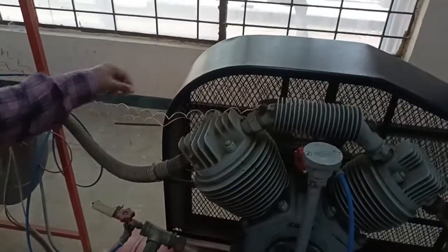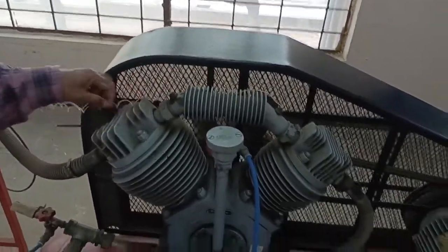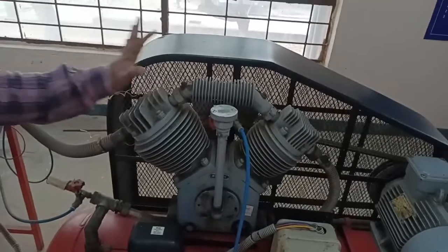Here we can see the wires — these are all used to measure the temperature. The sensors are fitted. These are all thermocouple wires, and the arrangement is as shown.